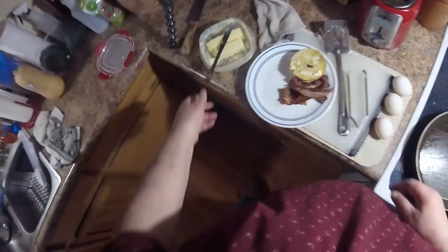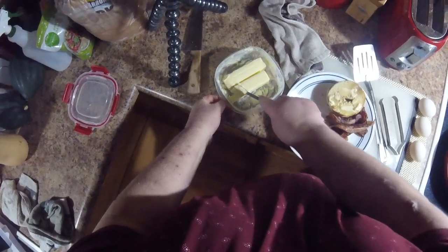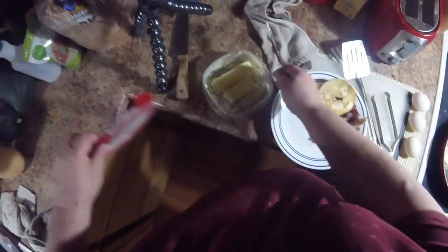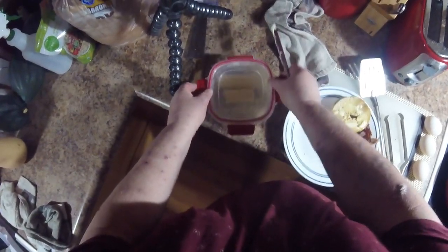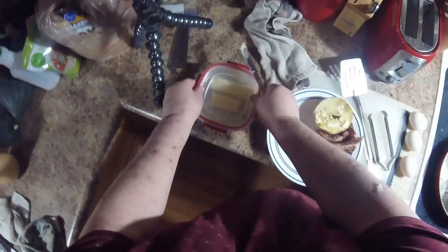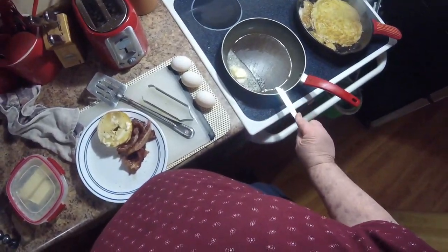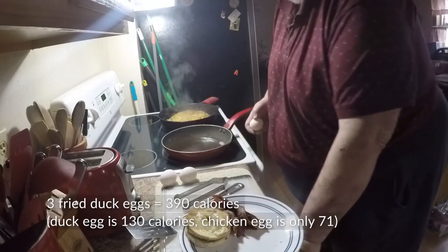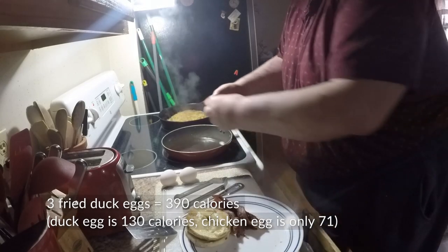All right, yes, some more butter. I use a lot of butter to make my breakfast — just the way it is, peeps, just the way it is. Probably why I'm so fat — it's all butter!